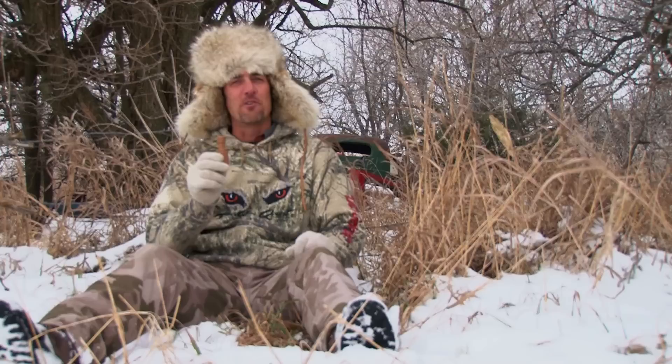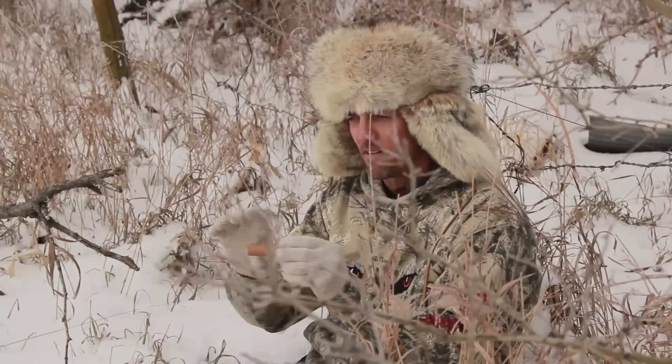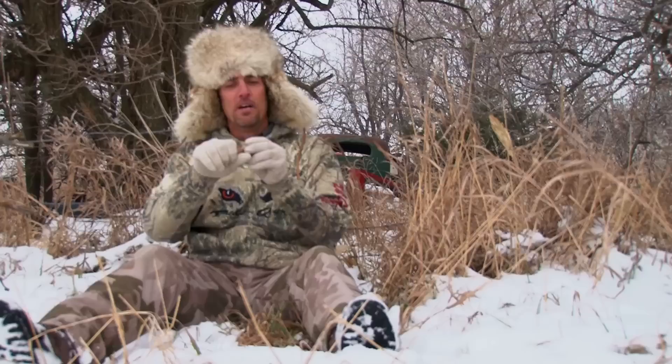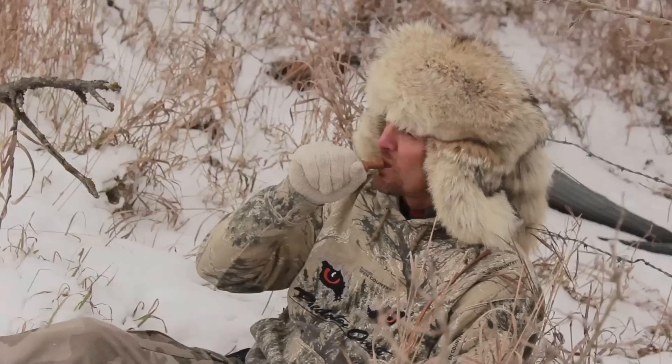The reed is inside of the call body, so you're going to blow air through the mouthpiece and it's going to create the sound coming out the very end of the call body. We're going to put this mouthpiece up to our mouth, blow air through it, and we're going to start off really soft and show you some of the sounds you can make just blowing a little bit of air through the call.